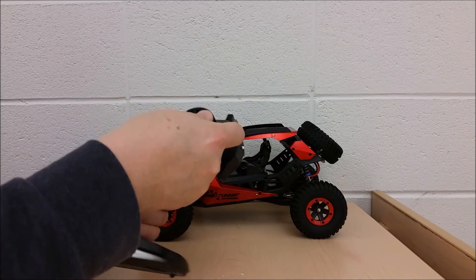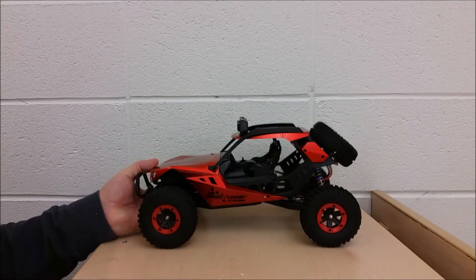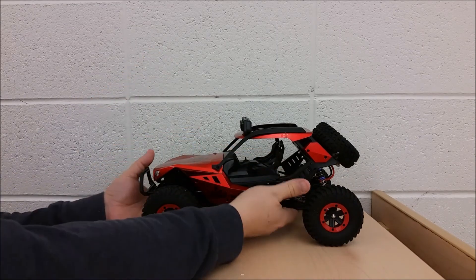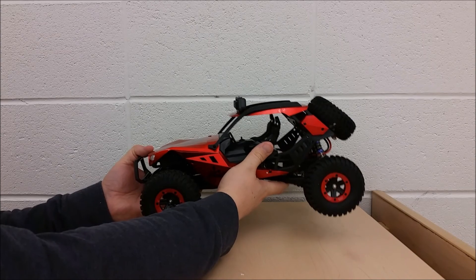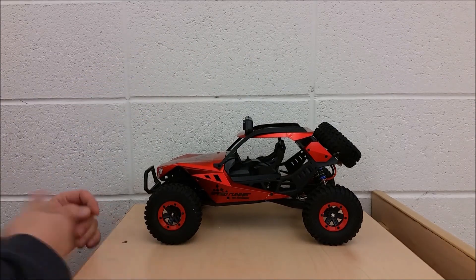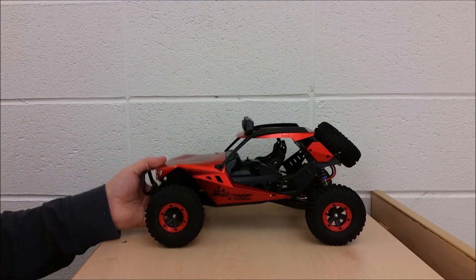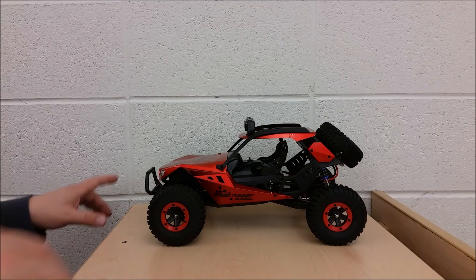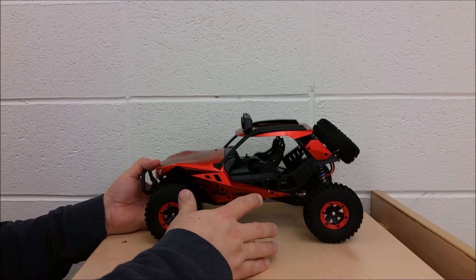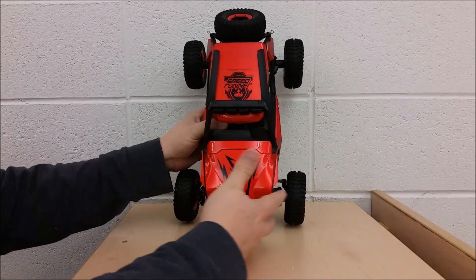Now let's get to the main event. Grabbing this RC and comparing it to other 1/12 scale cars in my collection — this one feels substantially heavier. I have the 10428 from Double E Little Toys, the green desert car, and this feels a lot heavier and better quality. I really like that one from Double E Toys but I've got a feeling I might like this one just as much or more. We'll have to take it out and test it.